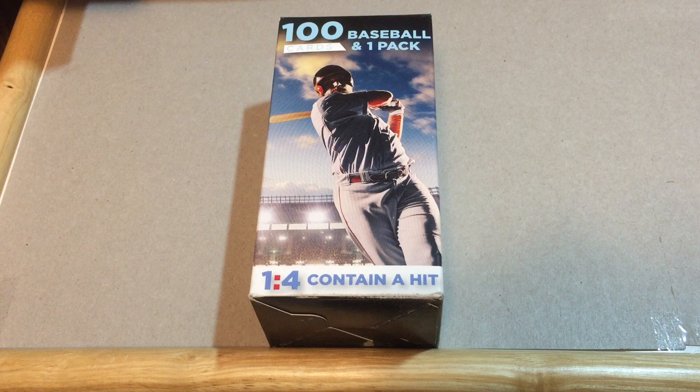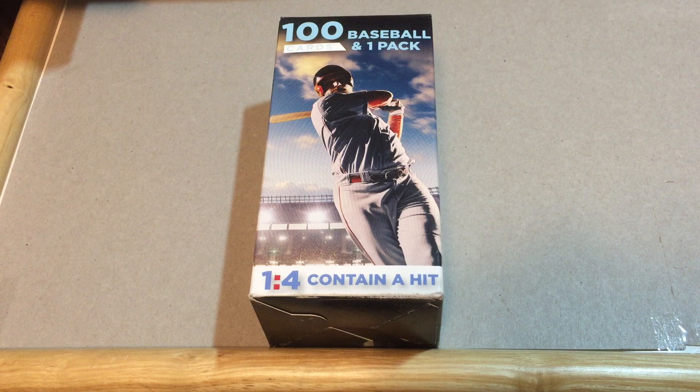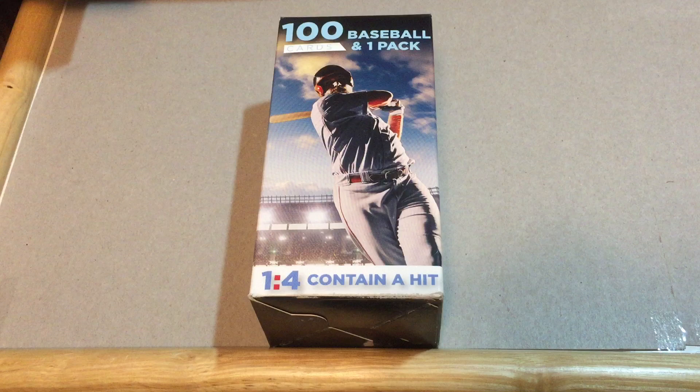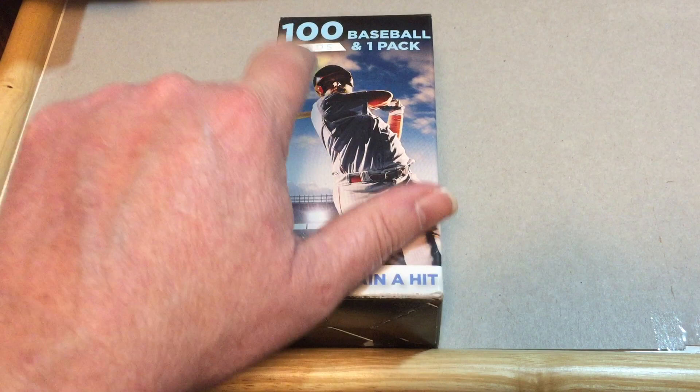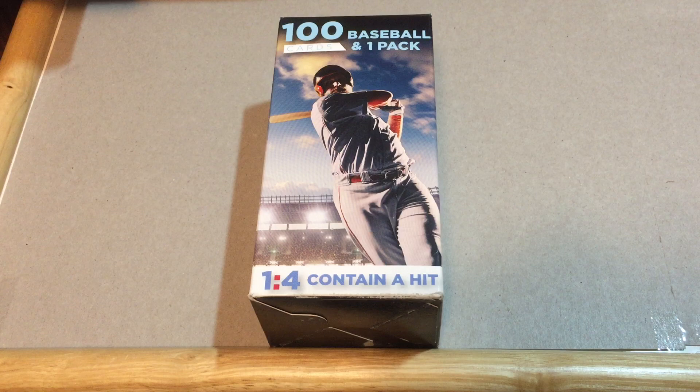Hey, welcome back everybody to Give Me a Break, this is Mr. K at K Family Rips. In this video we're going to do something fun - we haven't done a Fairfield box in quite some time. These boxes were like one of the first videos I ever shot, and we're going to revisit this. This is a different box than what we opened before.